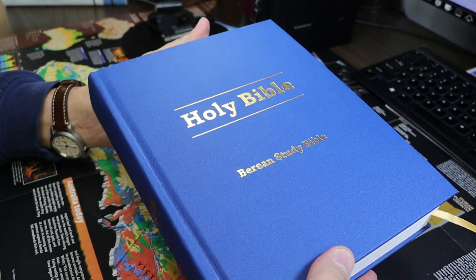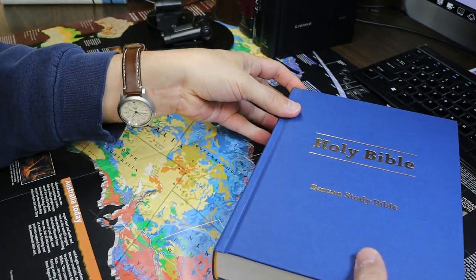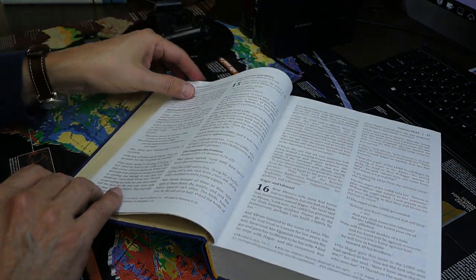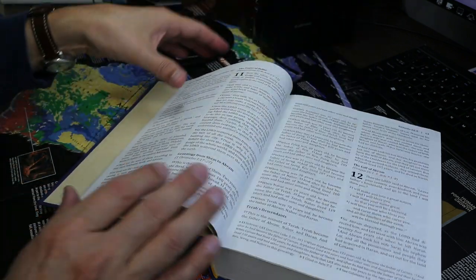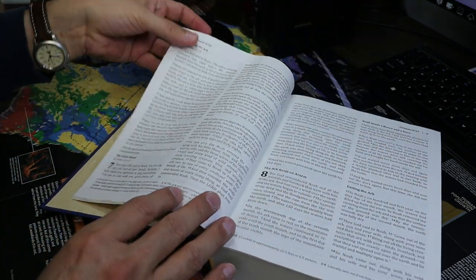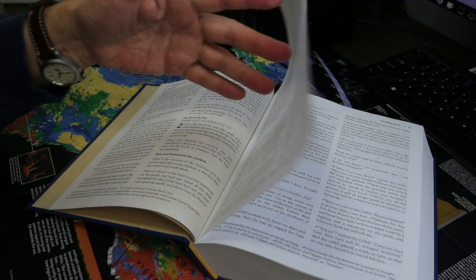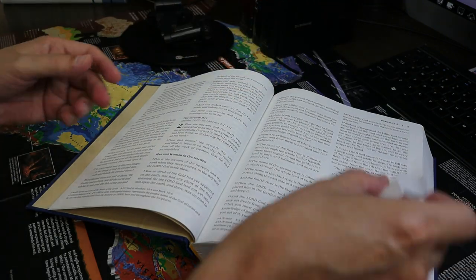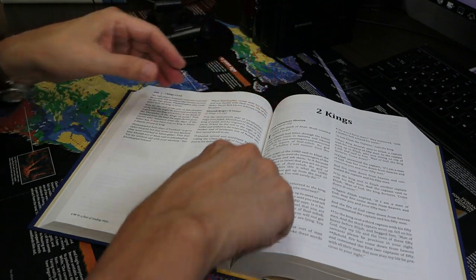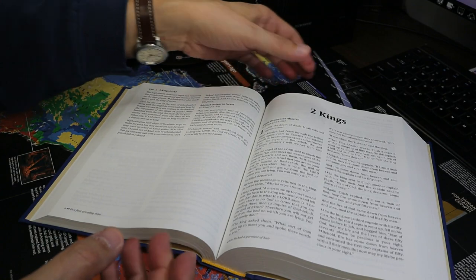It's clearly a blue hardback. It does lie open easily in Genesis. This is the reason I've come to prefer hardbacks to imitation leather Bibles — imitation leather Bibles often have stiff hinges that make it so they won't lie open in Genesis, but this does very easily. There is a narrow inner margin, so you do have some drop-off into the gutter and will have to adjust the book.